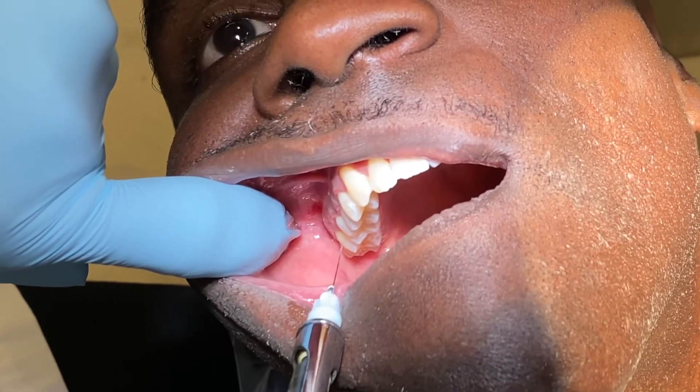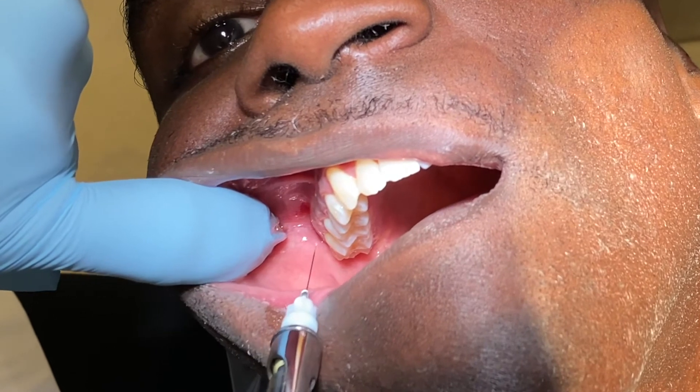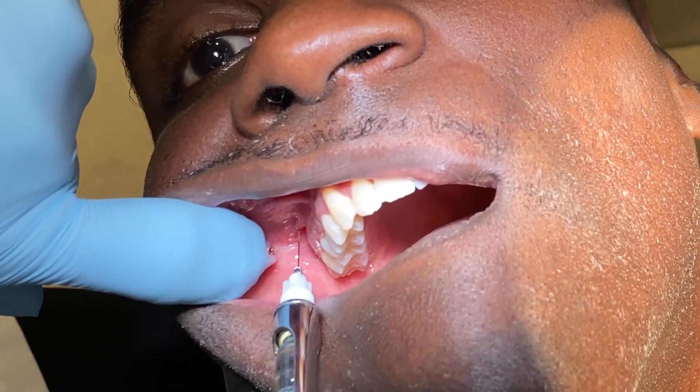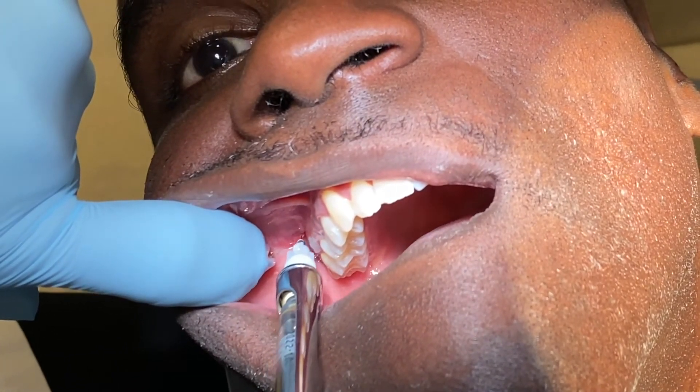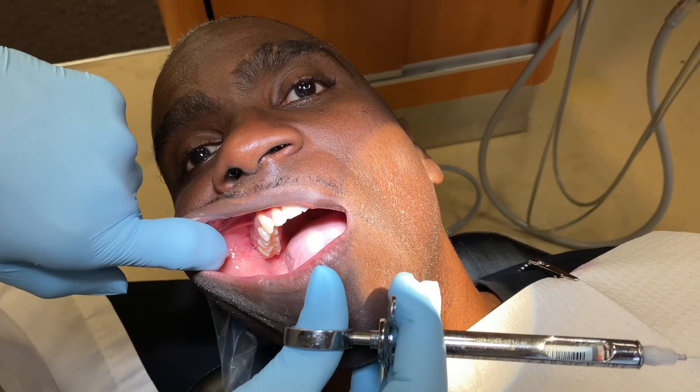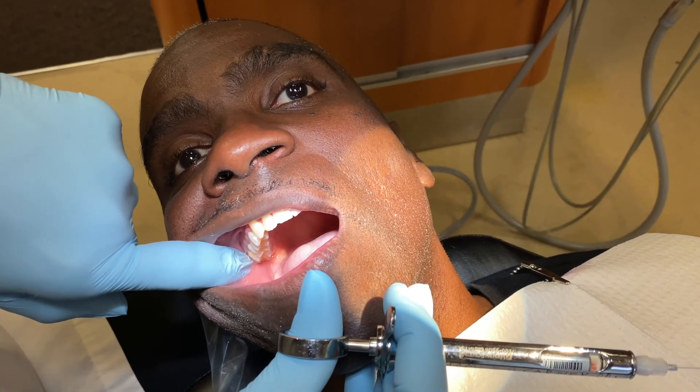Just distal to my second molar, I will inject just slightly under the tissue, and then continue all the way up to almost within a millimeter or two of the hub, and inject the rest of the carpule. On the maxillary, the chances of injecting into a vessel are very slim, and that's going to allow all of my molars — my third molar, my second, and my first molar — to be anesthetized.